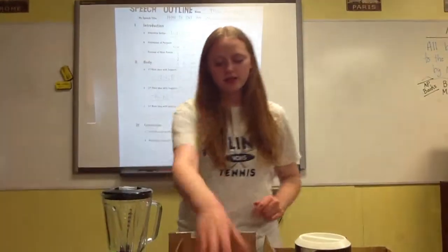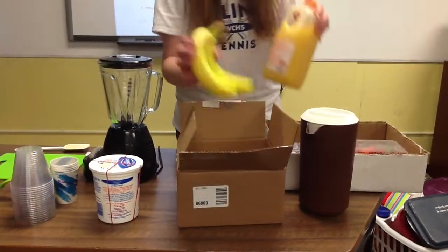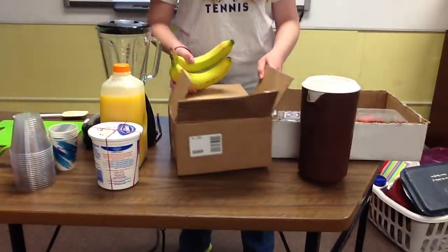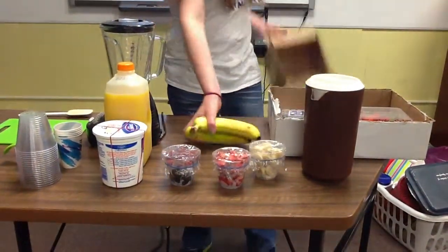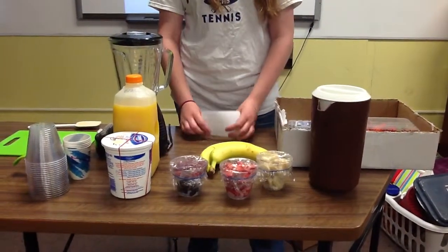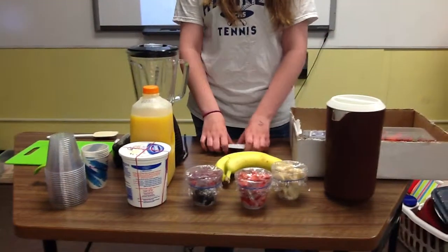First, the ingredients. I have yogurt, orange juice, and all my fruit in a box. You can also add honey or condensed milk to sweeten your smoothie even after you've used all your sweet fruits.